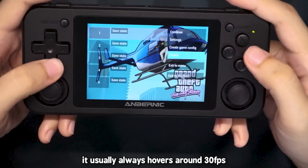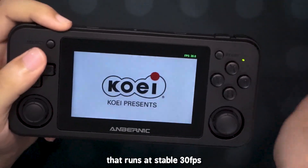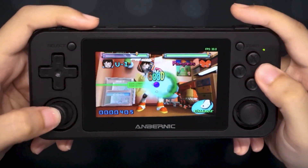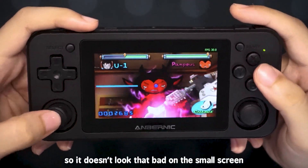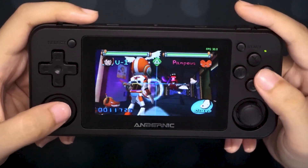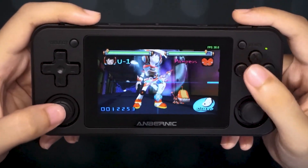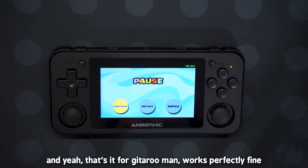I noticed for 3D games it usually always hovers around 30. Here's another game we should try that's 3D — this is Guitar Freaks Man. I've never played it before, but I wanted to showcase this because it's also another 3D game that runs at a stable 30 frames per second. That voice really doesn't sound like it should be in a kid's game. For Guitar Freaks Man it's actually pretty good because the game world in general is just really big, so it doesn't look that bad on the small screen. The joysticks feel really good on this. That's it for Guitar Freaks Man — works perfectly fine.